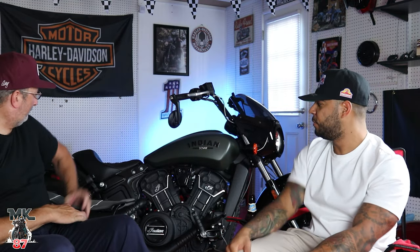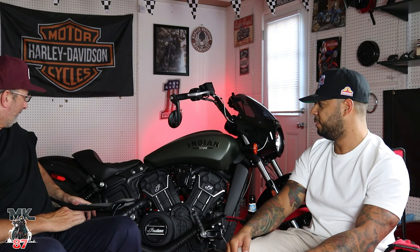We're riding around here and there and I'm actually liking the bike a lot. The more I ride it, the more I like it, and the more I learn about it and its capabilities. I'll get into the nitty-gritty — and you know this because we've spoken about the Rogue a lot. I wasn't a fan of the Scout before, but I'm a fan of the Scout Rogue especially this one because it has the extra Indian features.